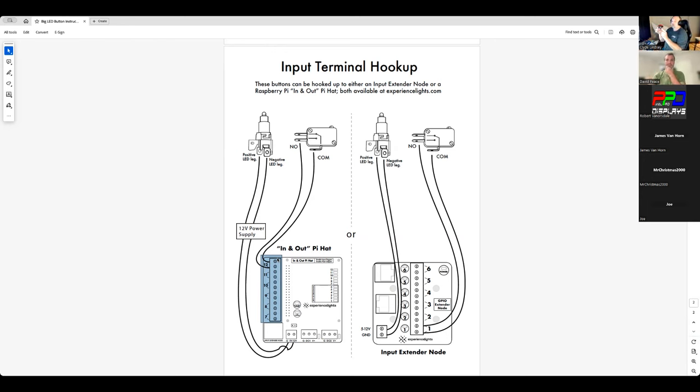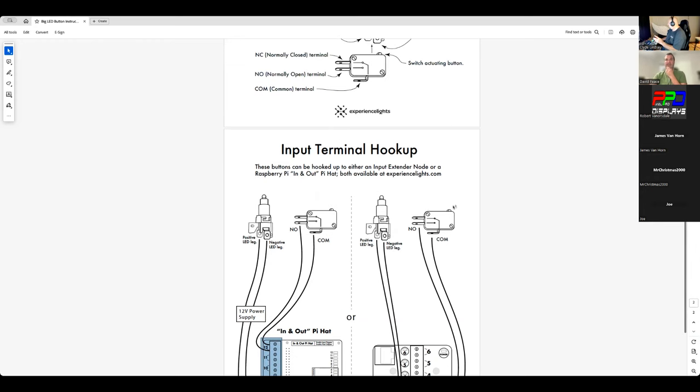We've only hooked up the switch — normally open and common — into number 12. It doesn't matter which of these goes to number 12 since it's just the switch. Clyde, if you press the button you should see the little knob on the switch be pressed down. It sure does — perfect.